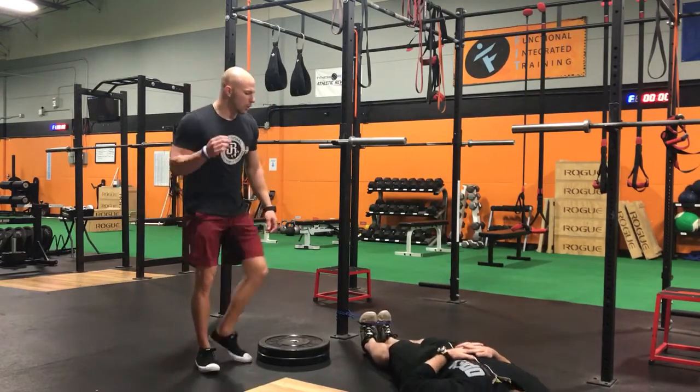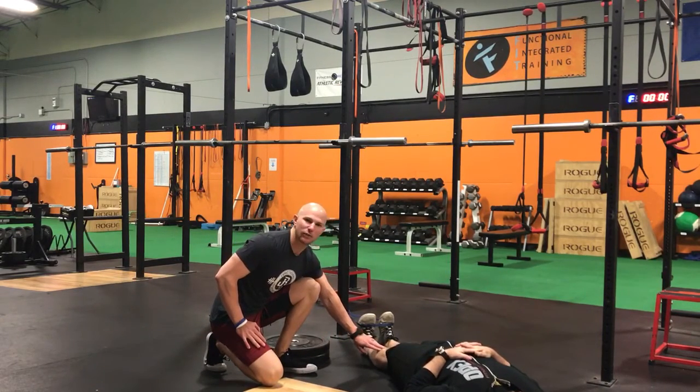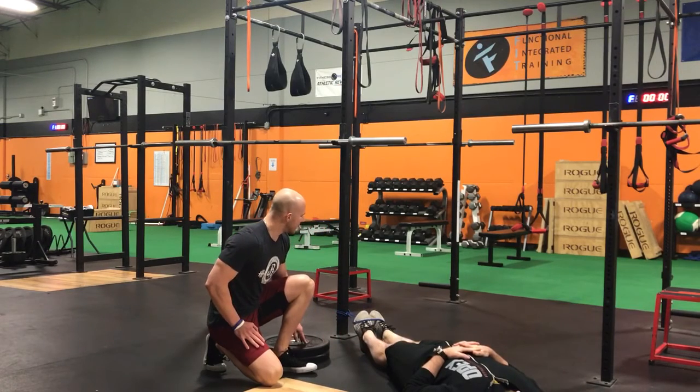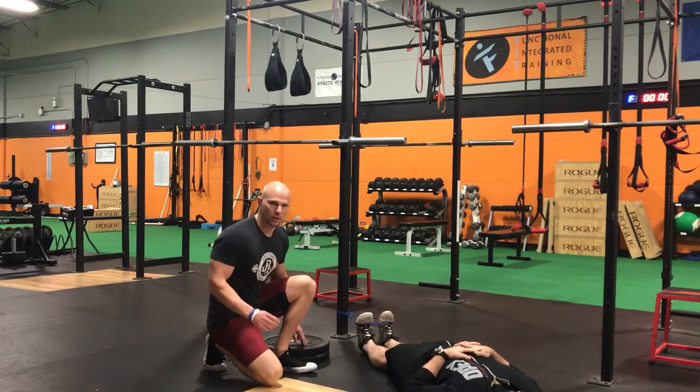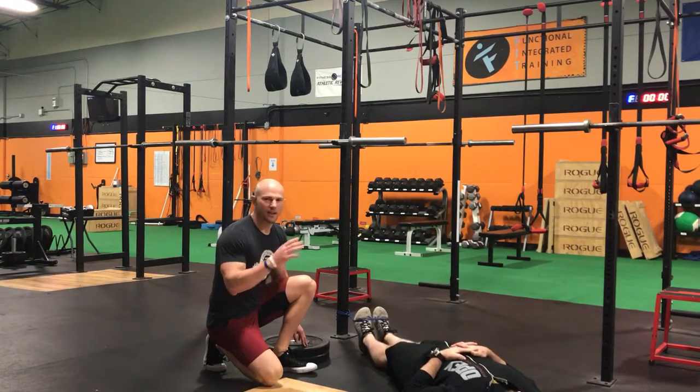We want quality contractions here, really peaking for a full second trying to flex hard at this front shin muscle. This takes a lot of reps to get a really good pump through, so we're looking at 30 to 50 reps, maybe two to three rounds, to start your lower body days in this superset.